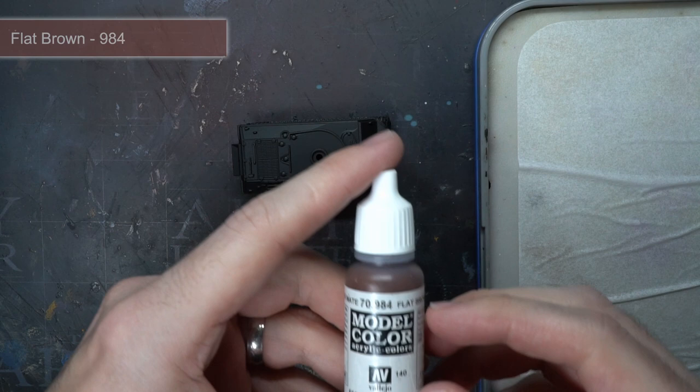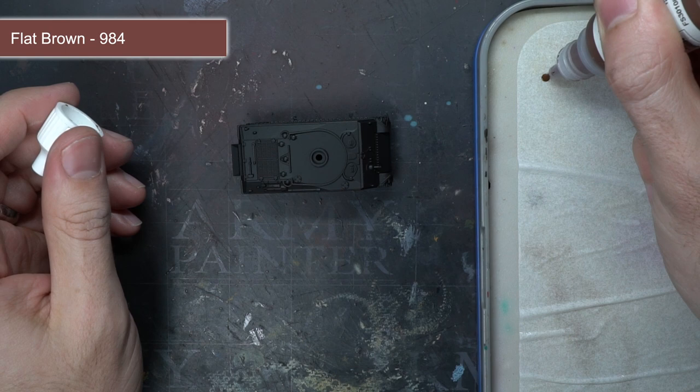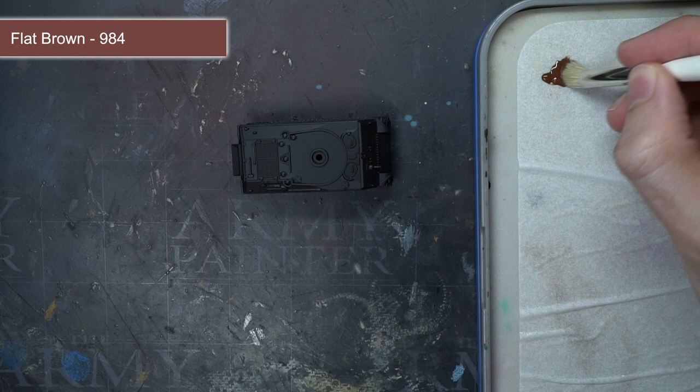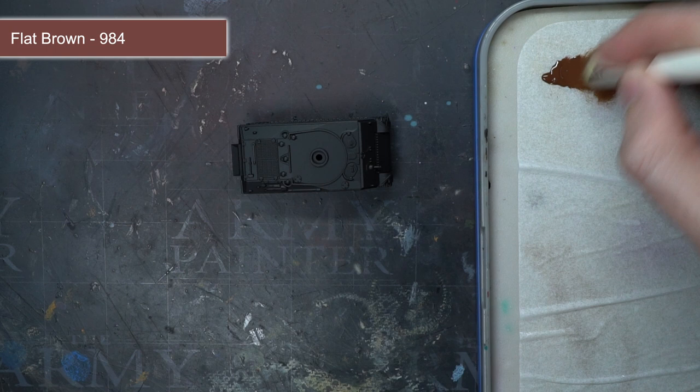After priming, the first step was to create a reddish brown colouration across the armour surface using some flat brown. This would serve two purposes: first it would create a lighter surface that would allow the next layer of olive drab to apply more easily, but it would also help to create a dirty and weathered surface.